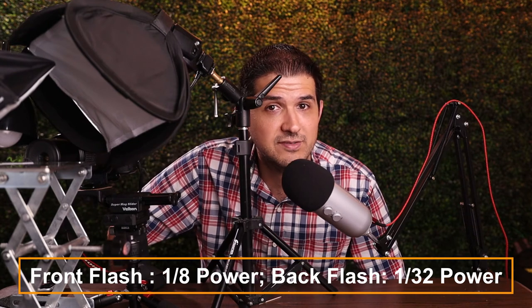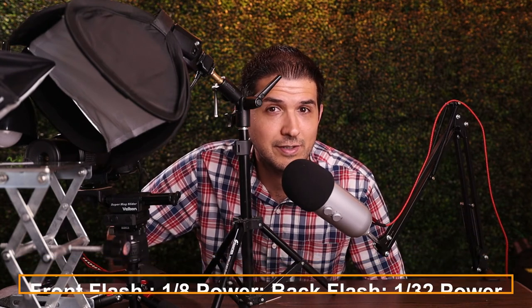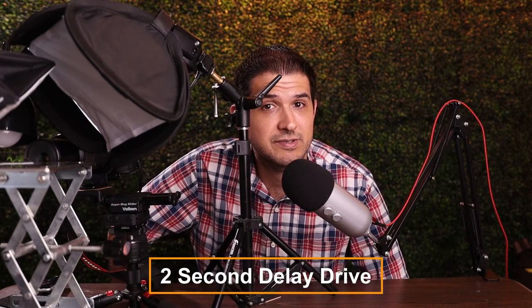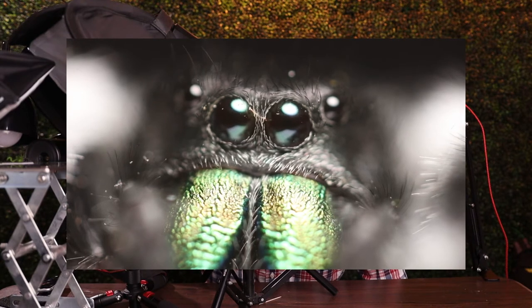Everything's finally set up and we're ready to take the picture. But first, let's talk about camera settings. Right now the camera is set to f/4.5 aperture, ISO 200, and a shutter speed of 1/125. The flashes are set pretty high — the front one is set to 1/8 power and the one in the back is about 1/32 power. Finally, the camera is set to a two-second delay when I take the photo, so I can get the sharpest photo possible. After I press the shutter button, the camera is still wiggling for a few seconds, but those two seconds are enough time for it to stop moving before taking the photo.